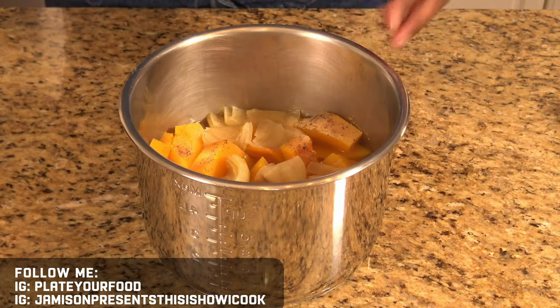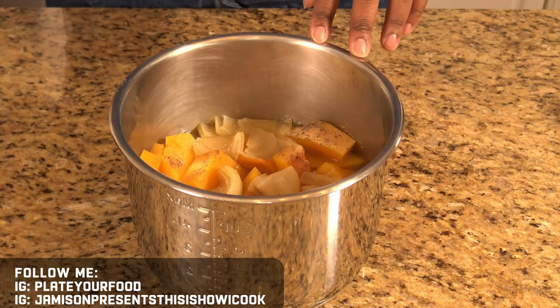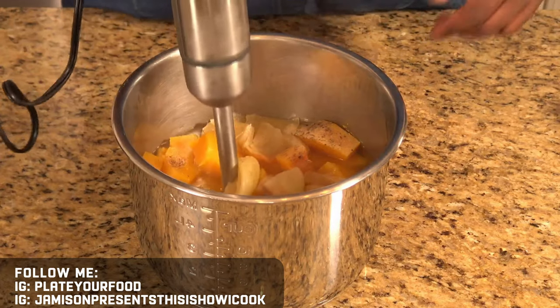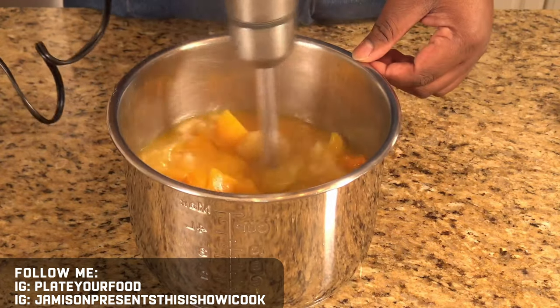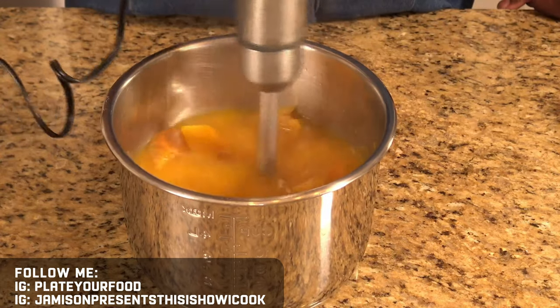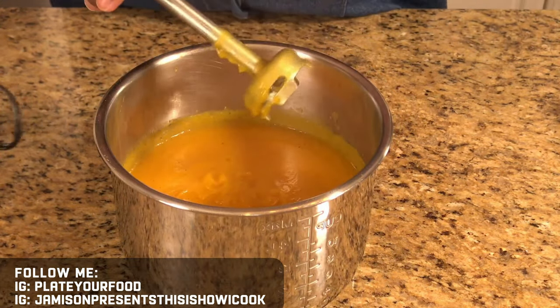Our butternut squash soup has finished cooking in the pressure cooker. I'm going to open up my Instant Pot and puree the soup with my stick blender. If you don't have a stick blender you can use a regular blender, but just be careful because there can be an explosion from the hot soup — so put a little bit in, blend it, a little bit more, blend it. This is our butternut squash soup — as you can see everything is really tender: the butternut squash, the onions. Now all we've got to do is blend this together until we get the consistency and texture that we like. That's the perfect texture — that's what we want to see right there.